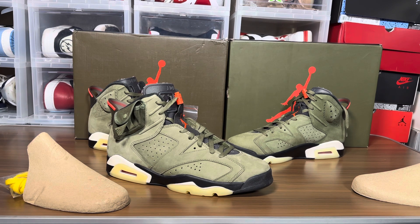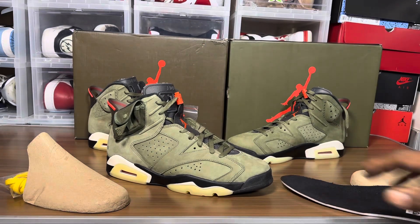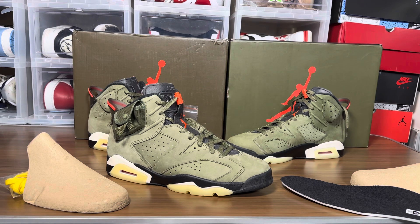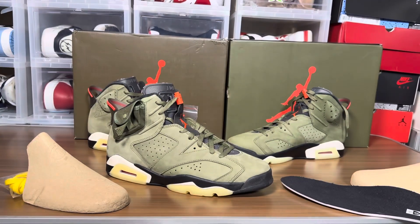Going back to look at the insole — it usually has the Jordan 11 insole. There's the cardboard footbed. It's hard to see because of the tongue, but if you move it to the side you can see the cardboard footbed with the stamp.